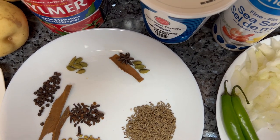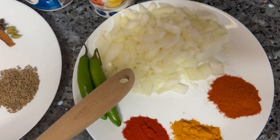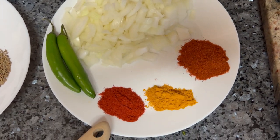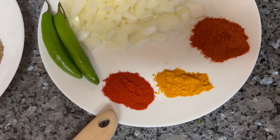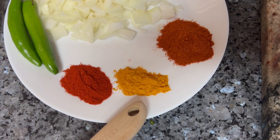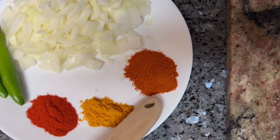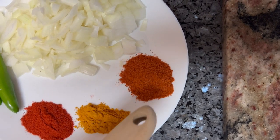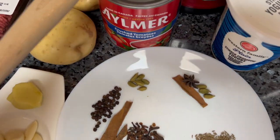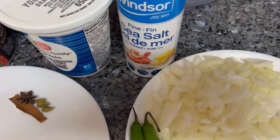Besides that I'm going to put in the oil a little bit of cinnamon, a star anise, and three cardamoms. Then I have a large onion chopped up, one teaspoon of Kashmiri chili powder which will give color, half teaspoon of turmeric, and two teaspoons of red chili powder.